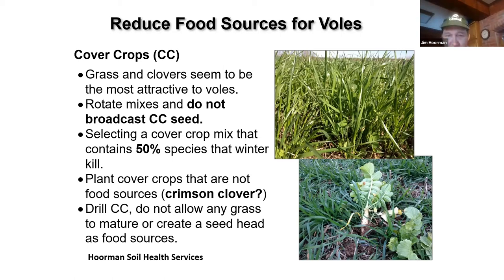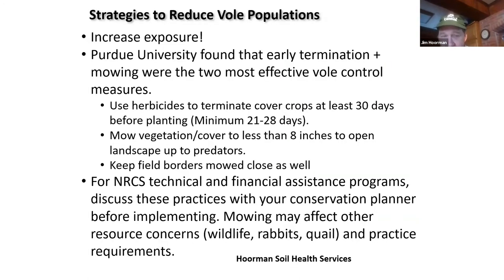What Purdue has found — most of this research was done in the 1990s — the two most effective vole control measures were to either terminate your cover crop at least 30 days before planting, or mow your cover crop down to less than eight inches, which will allow predators to get in. You might also want to keep your field borders mowed and close. If you're in a government program, check with your conservation planning because mowing may affect other resource concerns for wildlife like rabbits and quail. If you have a contract, check with NRCS before you do that.